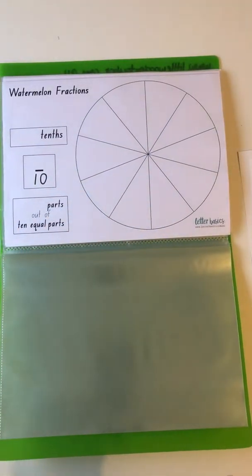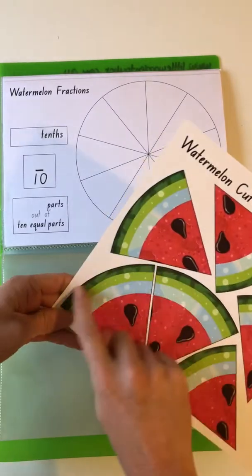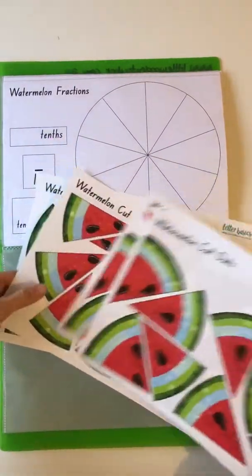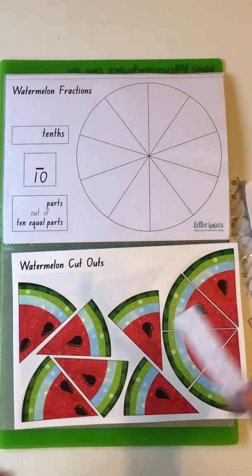And we've got sixths, sevenths, eighths, nines, and tenths. Obviously you're doing a fair bit of cutting when you get to these, but it is much easier and quicker cutting these than the lookbook ones because there's a ton of straight lines and just a slightly curvy one. These are the watermelon pieces — looks like a lot but they won't take too much longer.